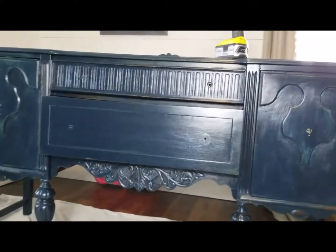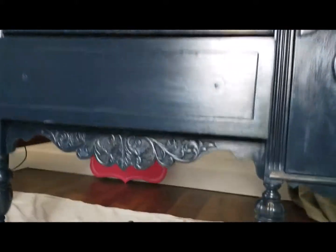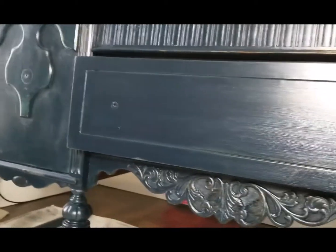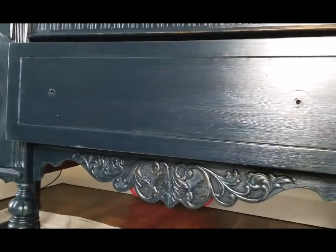Hey guys, this is the piece I'm tackling next. Right now I'm just going to go over every bit of it and make sure that there is no paint peeling up, and if it is, like right here, we take care of that. You guys already know how to clean because that's in Furniture 101, and once it's prepped...